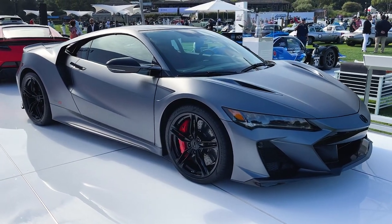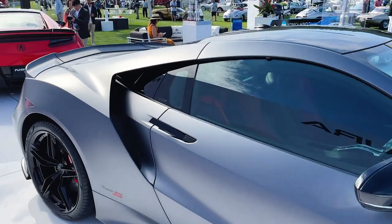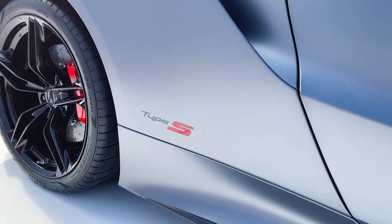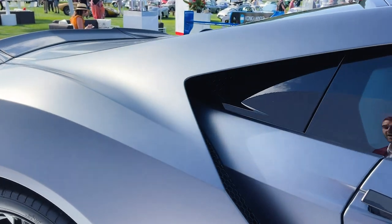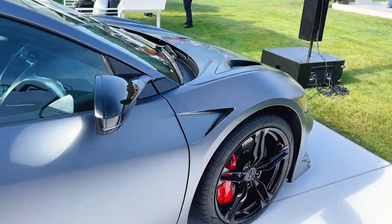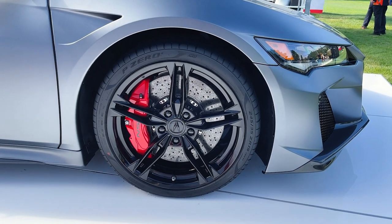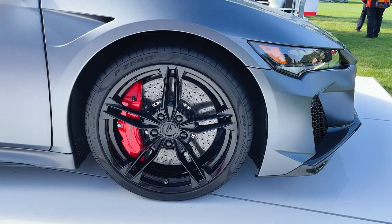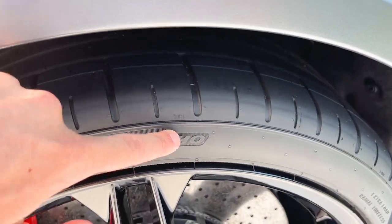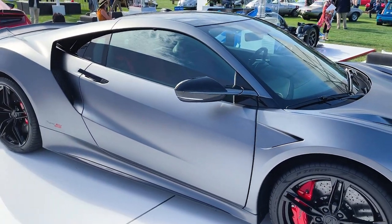The NSX Type S rocks some black exterior accents. Moving on to the side profile — the door handle popping up because I have the key. That is the biggest indicator that this car is different than before, at least from a badging perspective, with the Type S badge on the side. There are some functional changes too. These tires are new, and the wheels are new — five-spoke wheels exclusive to Type S. The car used to come with Continentals and now it has Pirellis. This 'HO' designation means these tires were specifically made for the NSX Type S, and they all come with them.